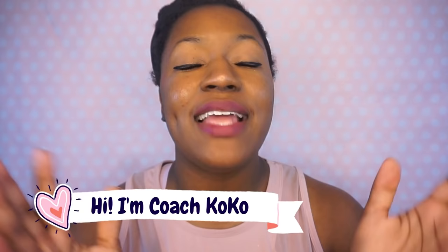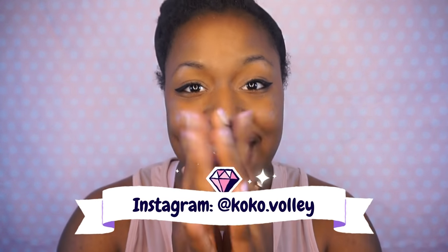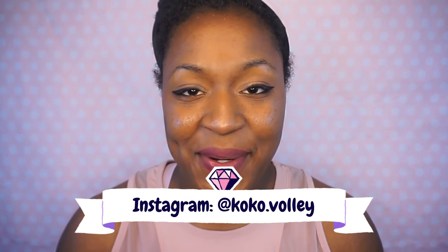Hey, what's up you guys? Welcome back to my channel. My name is Coach Coco and I love volleyball, so much so that my channel is filled with tips, tricks, hacks, and everything you could ever need about volleyball. So today I have a video that will help a lot of you guys who are practicing at home, are starting to learn how to play volleyball, and you're not sure where to start. Let's get right into it.